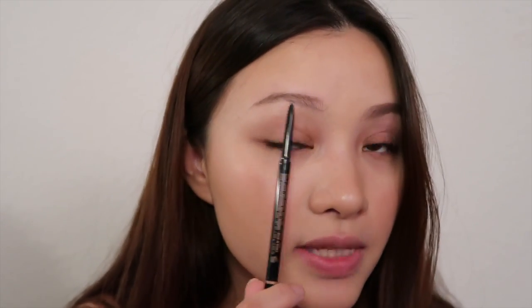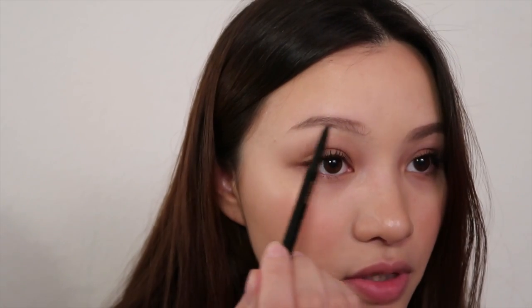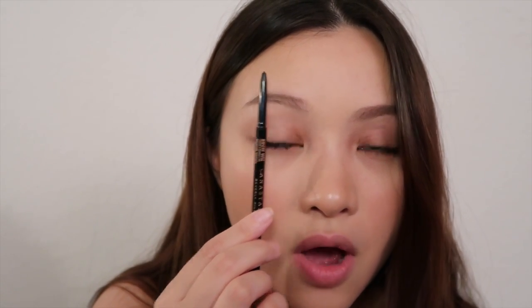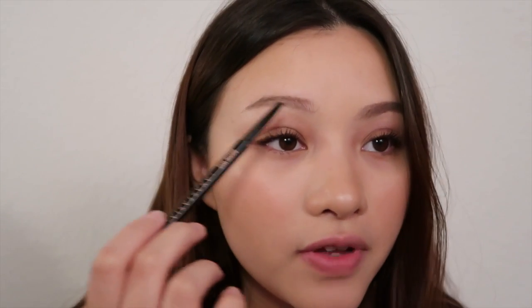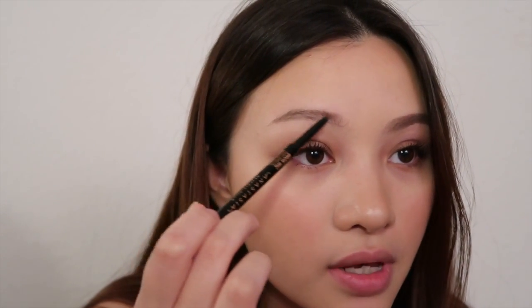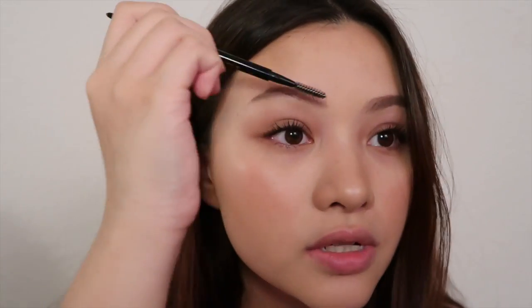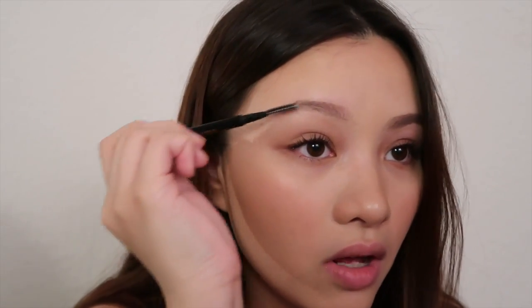When I do the lower arch, the highest point of the arch is usually a little bit inwards than the upper arch. The highest point of my lower arch is right here, whereas the highest point of my upper arch is here. I think that makes the arch look more natural instead of forced — that's just my theory. After I finish that, I do tiny strokes to fill them in very lightly, then use the brush to blend all of it in so it's not patchy.